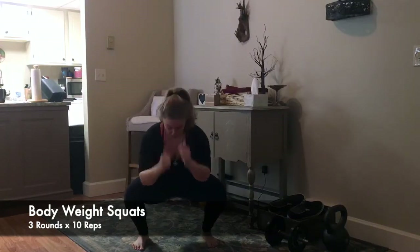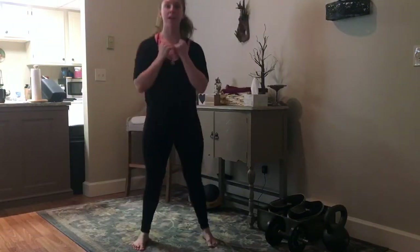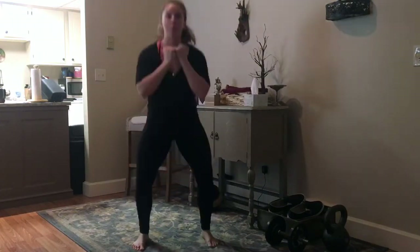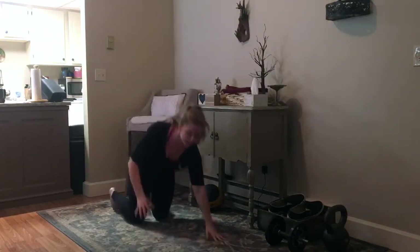Then we're going to go bodyweight squats — full range of motion, going down to your full depth, dig the toes in, belly stays braced, stand on up. Ten reps here with a pause at the bottom.